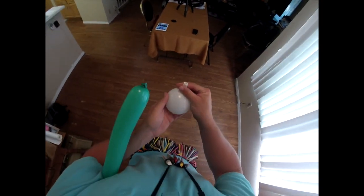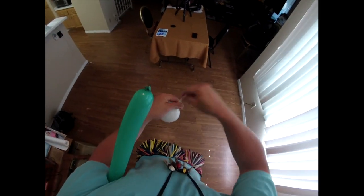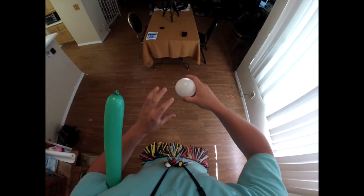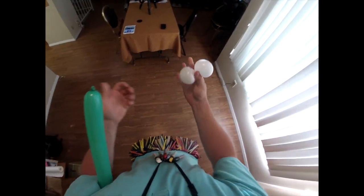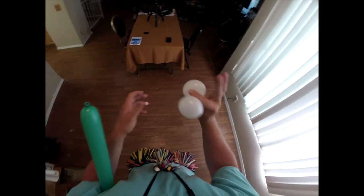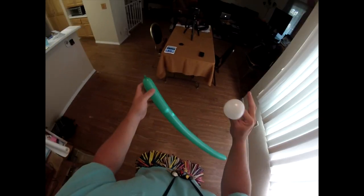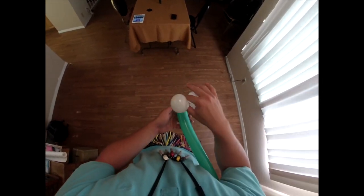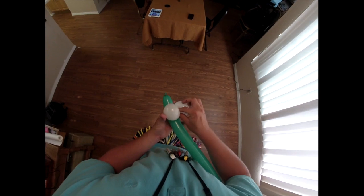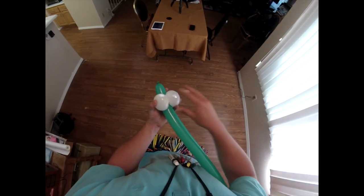From here, you're going to take a white round. These are going to be for the eyes. Blow it up about the size of a baseball. Use your middle finger and your thumb — squeeze and twist to make two different sized balls. Make sure they're the same size. Then take this end with the tight end facing out, and place it right there with about two to three inches.